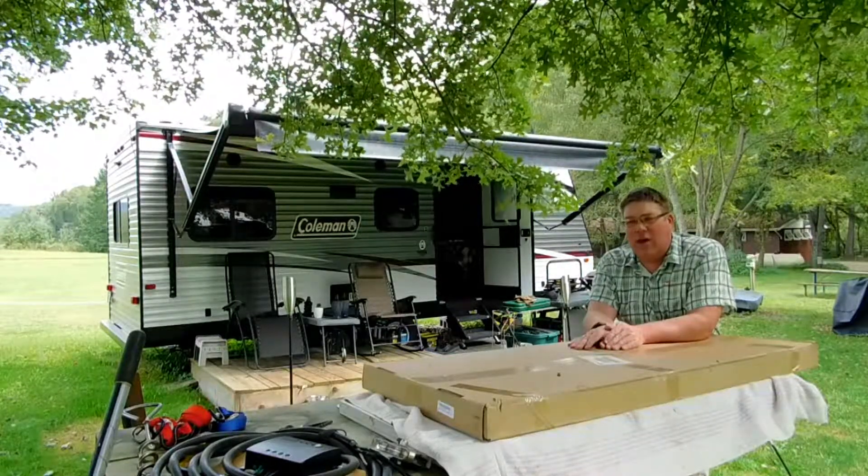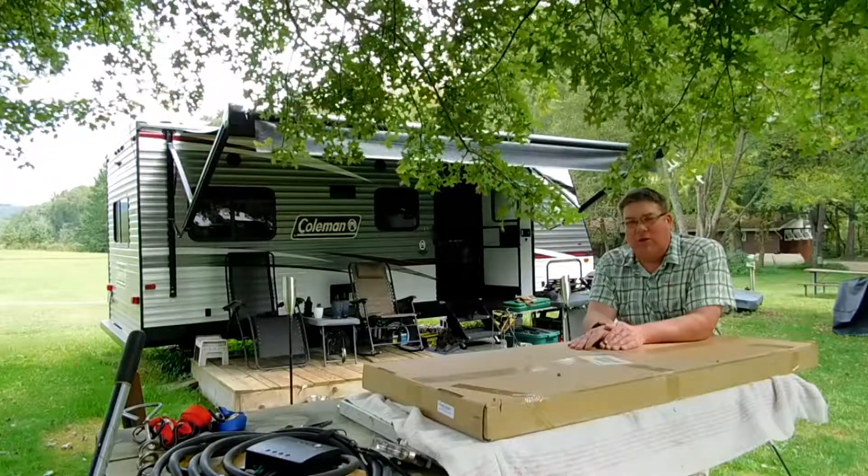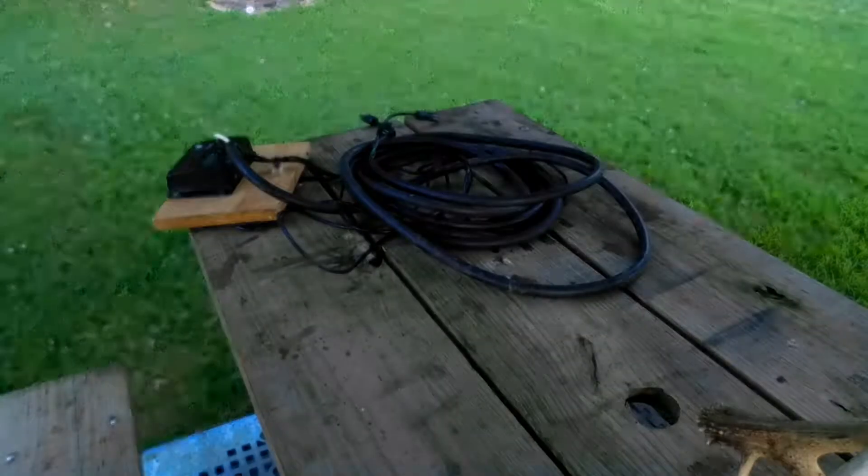I spent a few minutes today talking and finishing up my solar video on my 200 watt Rennergy solar system. Alright, let's get into the solar here.